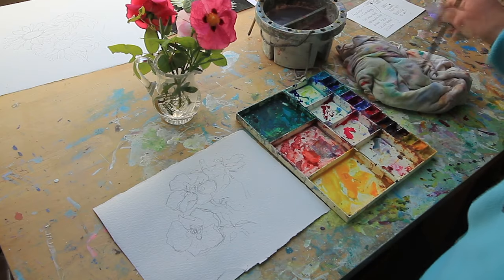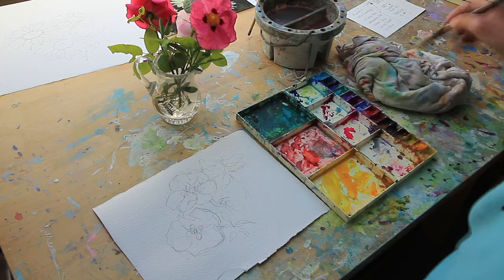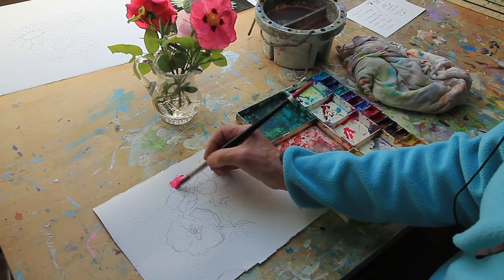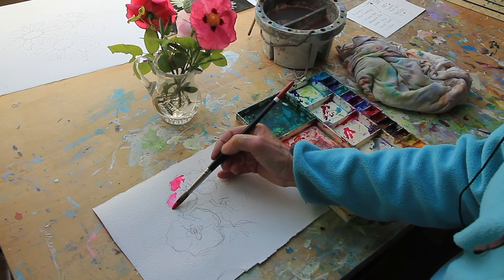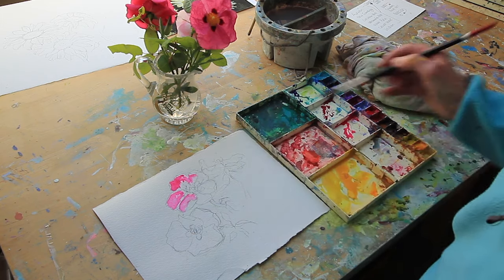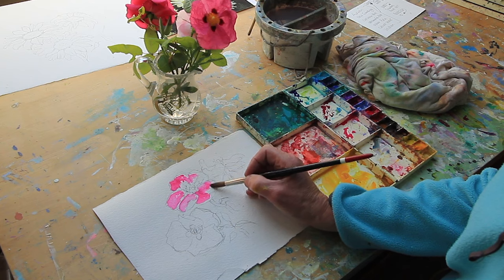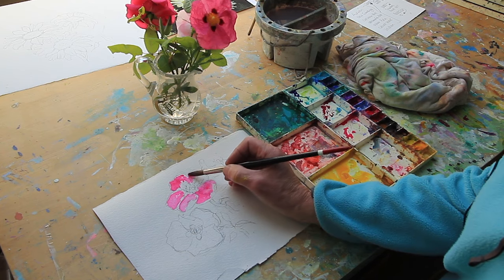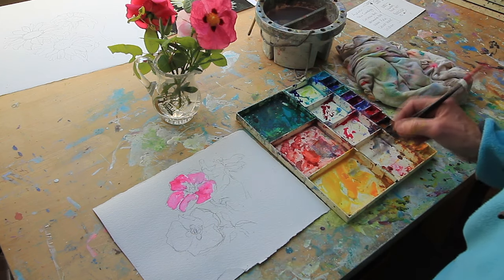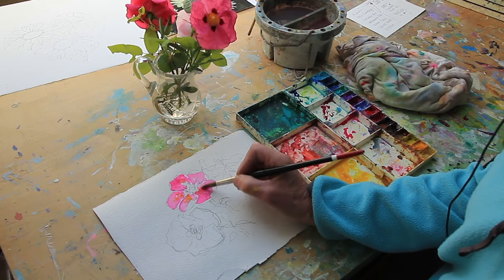It's a simple rock rose. Wetting the area with opera rose, using a size 12 brush. Two little bits of white edges, so that I can keep control of where the paint is going. Drop in a touch of New Gamboge, which is warm.